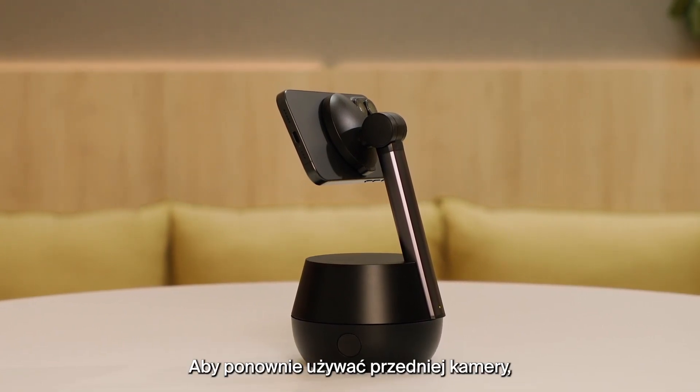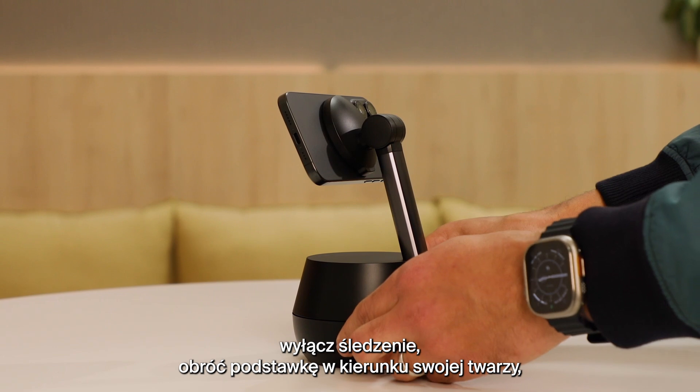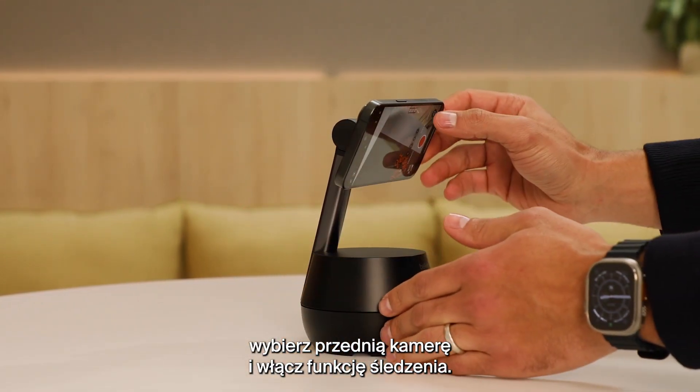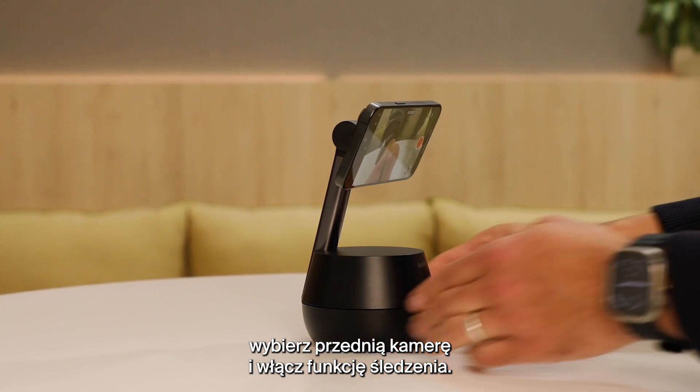To reselect the front camera, disable tracking, rotate the Stand back to face you, select the front camera, and re-enable tracking.